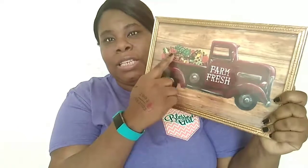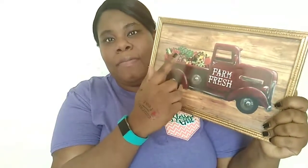I also got this farm fresh picture for my dining area. It's a little red pickup truck with veggies and fruits in it — it's so cool. I really love that, it's really cute.